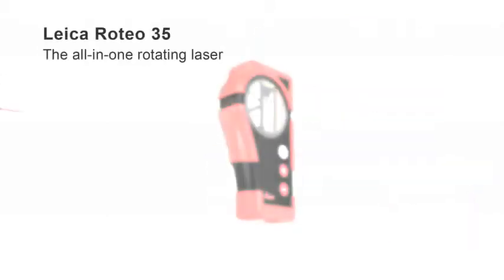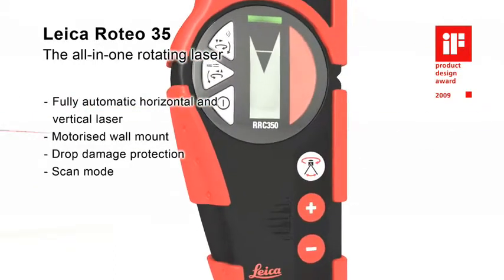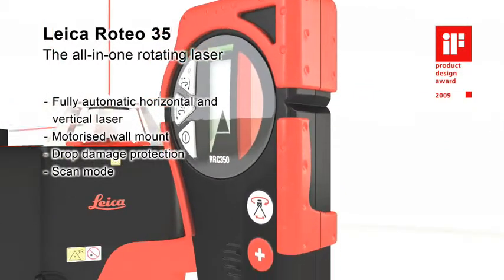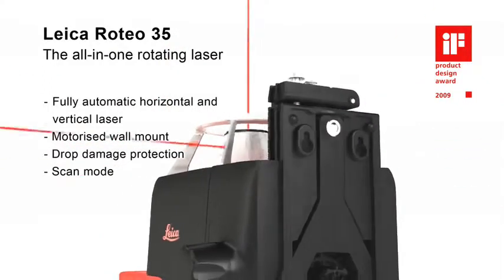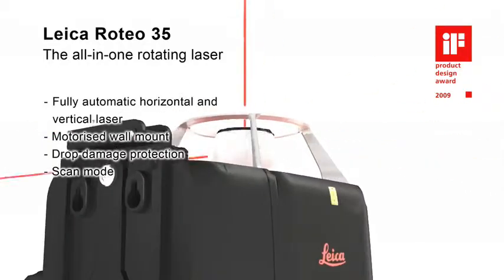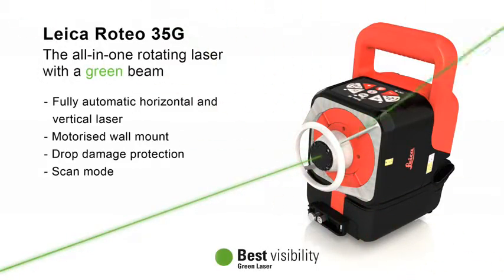The Leica Roteo 35 impresses everyone with its powerful features and complete set of accessories for every application, especially for interior works. The wall mount bracket allows convenient motorized control of the laser beam height by the combined remote control detector or by manual adjustment. A strong aluminum cage protects the laser head from damage. The scan mode increases the visibility in a defined working field, all in an excellent design.